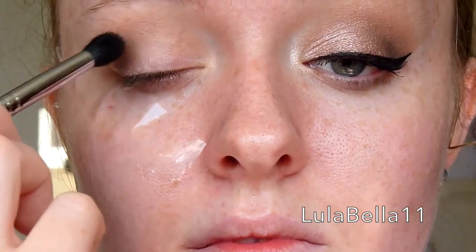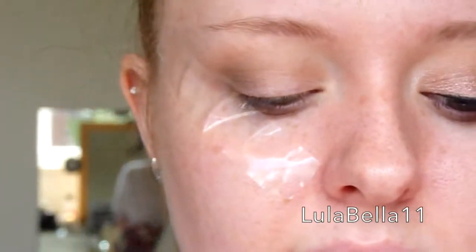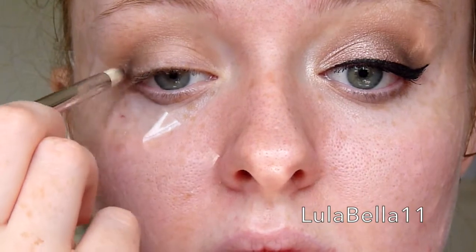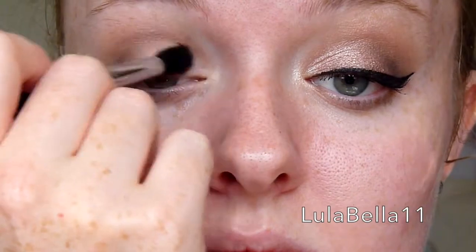For all the brushes I used for this look I will make a list in the description box below. I'm going to take the black shade in the palette and take that on a small pencil brush, applying this right into the outer corner. I'm building up that dark colour and blending it out with a different blending brush, going back and forth with the black and the blending brush until I get the depth that I want.